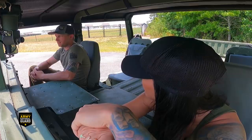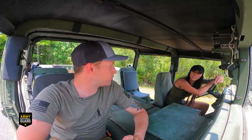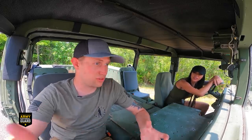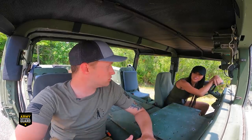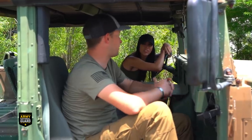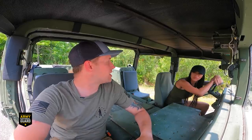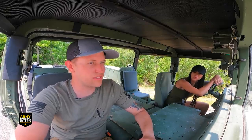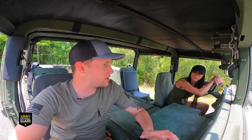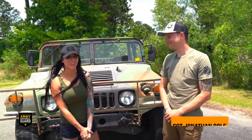Sergeant Colt has been activated for state active duty with hurricanes for going on seven years now - pretty much every year. Those activations typically only last a week or two, and he's there for hurricane duty, helping local law enforcement. It feels good and rewarding to help your fellow community. They assist with high-water rescues and directing traffic for people evacuating the area, making sure everyone stays safe.